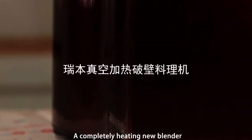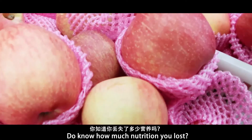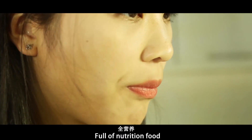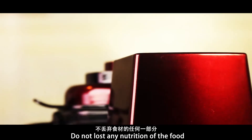A completely brand new blender. Sweet home — waken, polish. Do you know how much nutrition you lost? Use this completely new blender. You can make food full of nutrition. Don't lose any nutrition of the food.